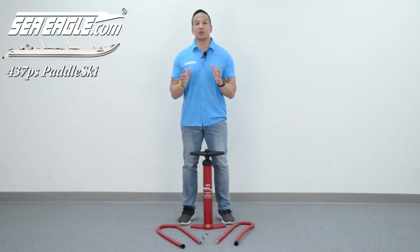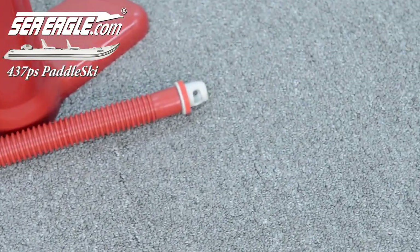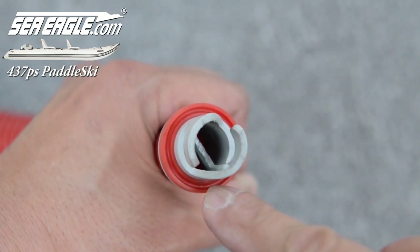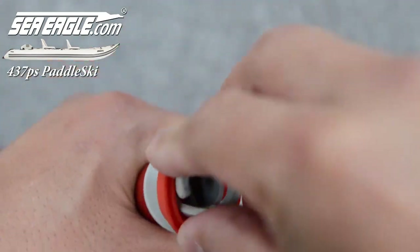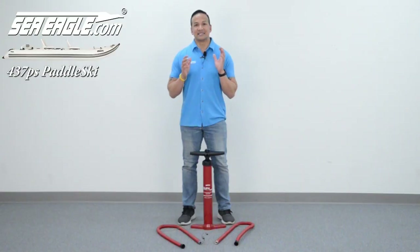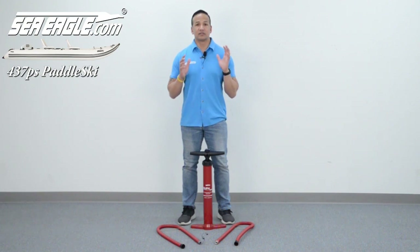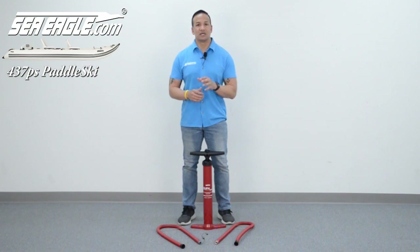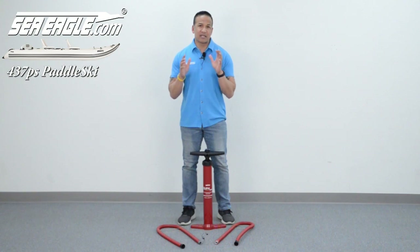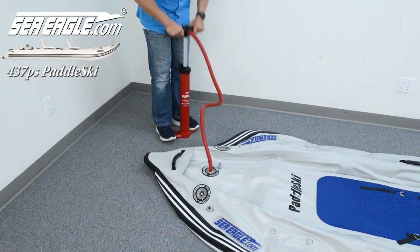To inflate your SeaEagle, locate your manual hand SUP pump and screw on the hose with the hook-and-style recessed valve adapter. The adapter side has a rubber gasket on it, so be sure that the groove side of the gasket is facing out. If it's not, simply flip the gasket over. Then attach it to your recessed air valve by pushing it in and turning it to the right until the hooks lock into place. Start by selecting the double action, which inflates during both the up and down strokes. When it gets hard to pump, switch over to single action, which only inflates during the down strokes using your body weight as leverage. Start with the floor first, inflating it to 8 to 10 PSI.